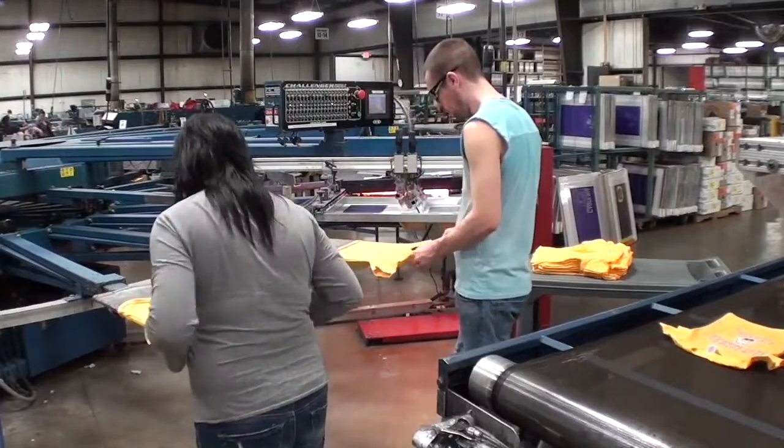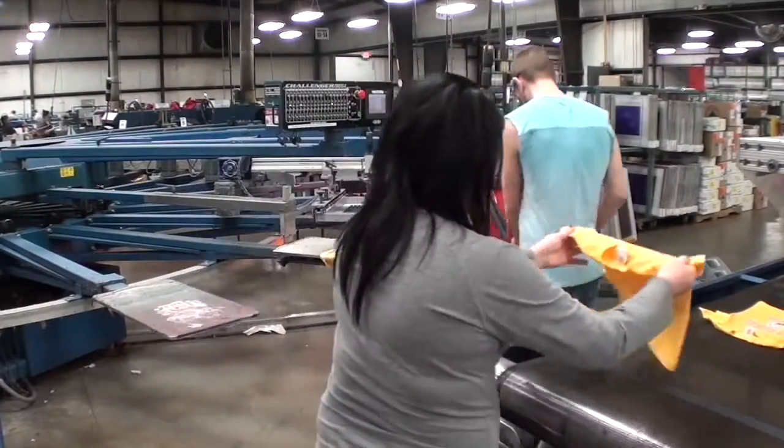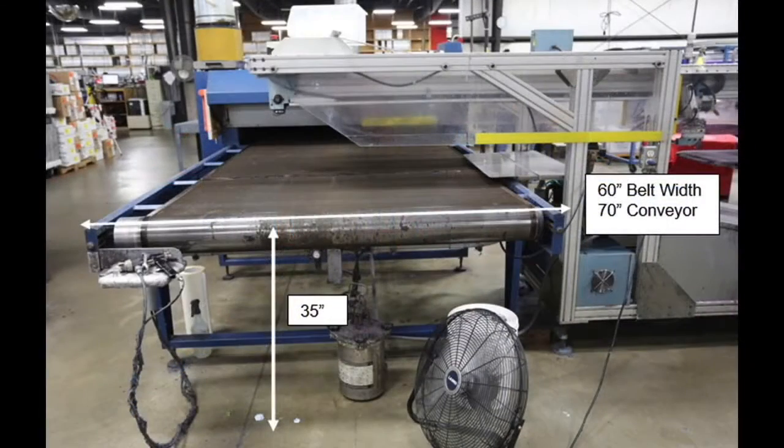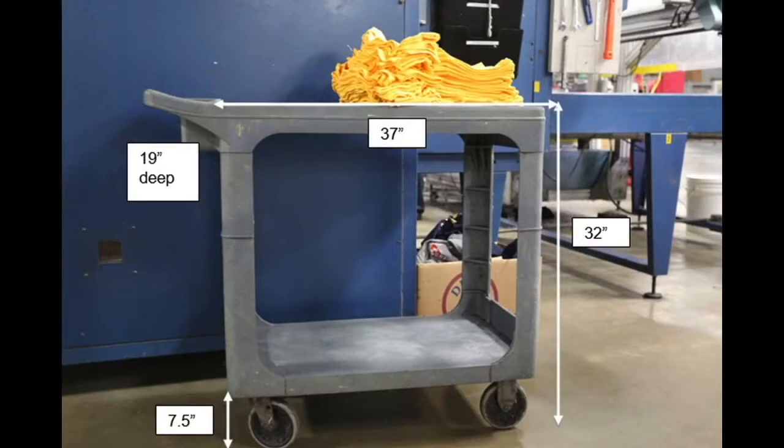Materials used include shirts or sweatshirts. This photo illustrates the dimensions of the workplace. The workers observed are 6 feet and 5 feet 2 inches tall and are both right-handed. Worker height affects how they interact with the workplace.